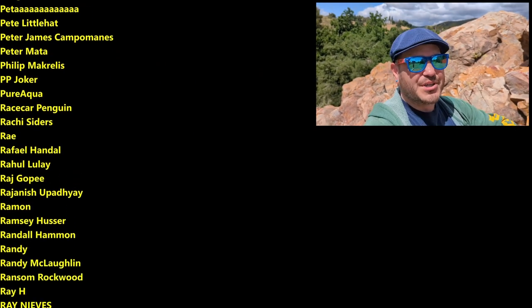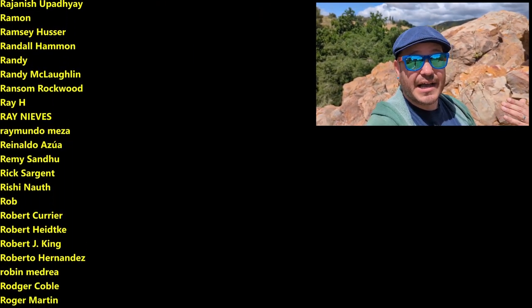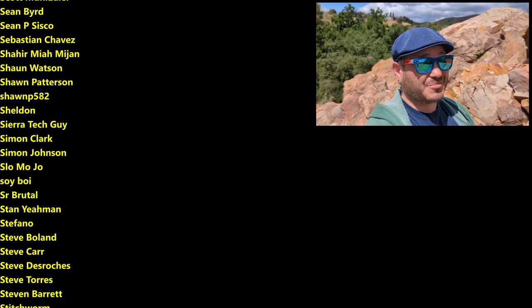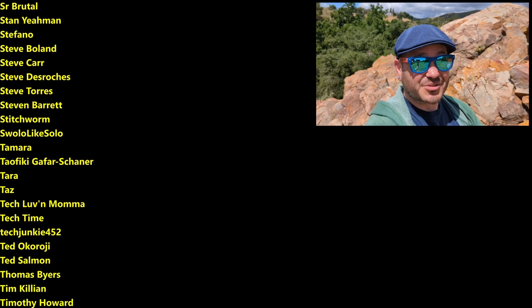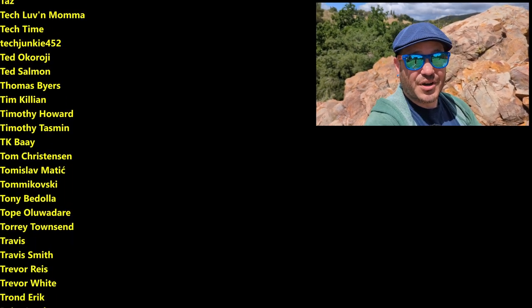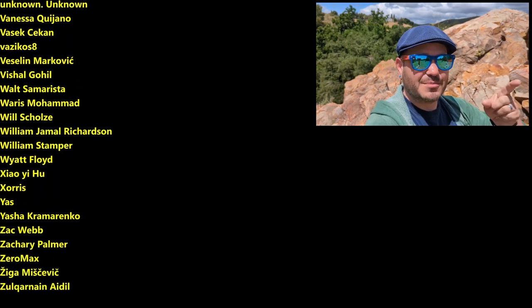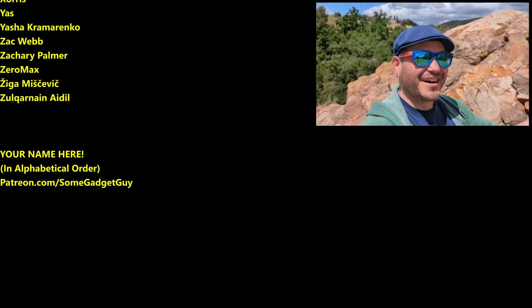All the support lately has been absolutely fantastic. You can find me at my home site somegadgetguy.com, or join my Patreon at patreon.com/somegadgetguy. I host my podcast on Twitch, I'm spending more time on Mastodon, and I'm trying to revive a Flickr account because it's genuinely better for sharing photos — a little less so these days on Twitter, Facebook, and Instagram. I'll catch you all on the next video.